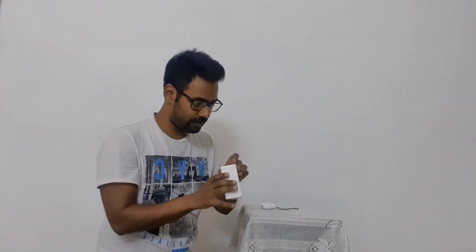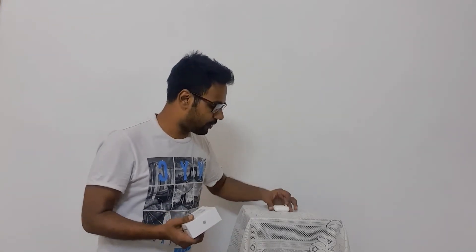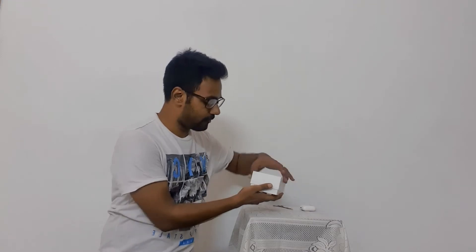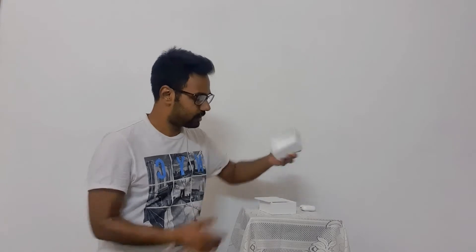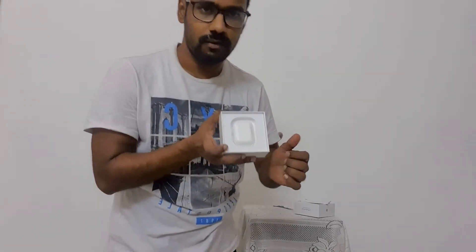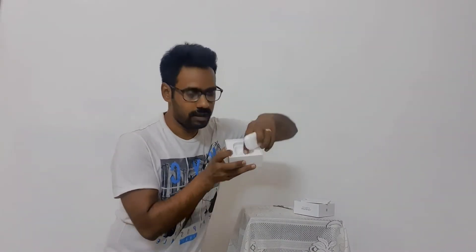Let's open it up. The overall packaging from Apple is so nice — it doesn't even require a scissor or anything. This is AirPods Pro inside, and this is the AirPods earlier version. Even if I do it like this it doesn't just fall open — it opens very slowly and doesn't drop. Inside we have a very nice inner box, and see this button here.